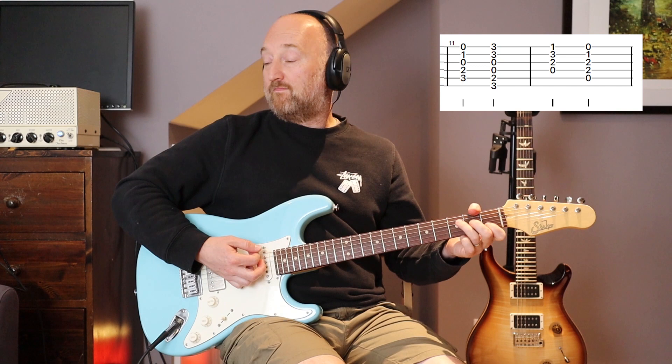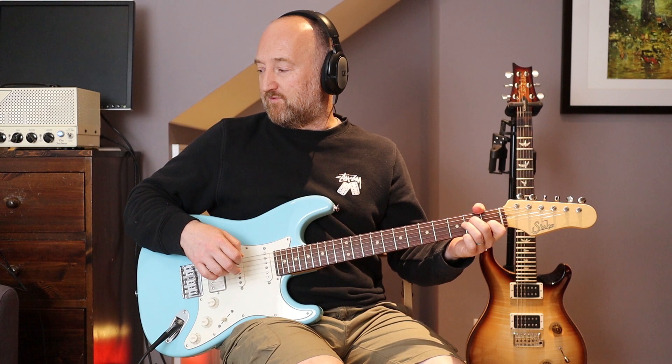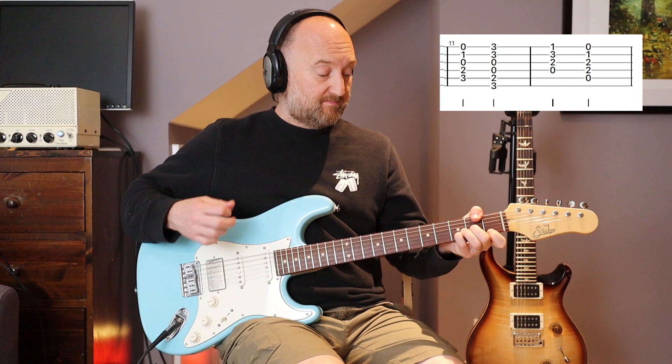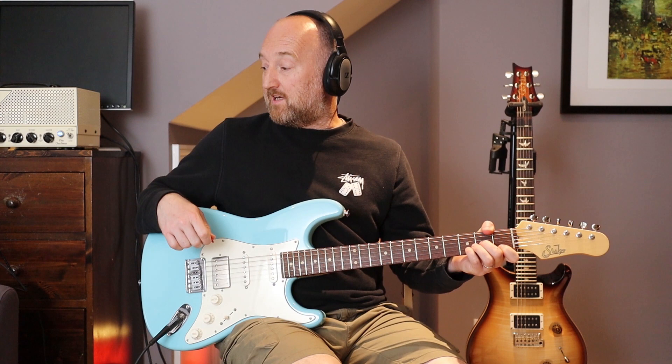Very John Frusciante in terms of arrangement. Really straightforward: C to G chord, all open, D minor to A minor. The last time you're going to play a specific rhythm - two on the G, eighth rest, and then D minor ringing out. If it's easier to play it up here you can. I think Frusciante is playing it open in this case. That may loop round but then we've got the solo - and I'm going to show you the solo too because it's super simple.